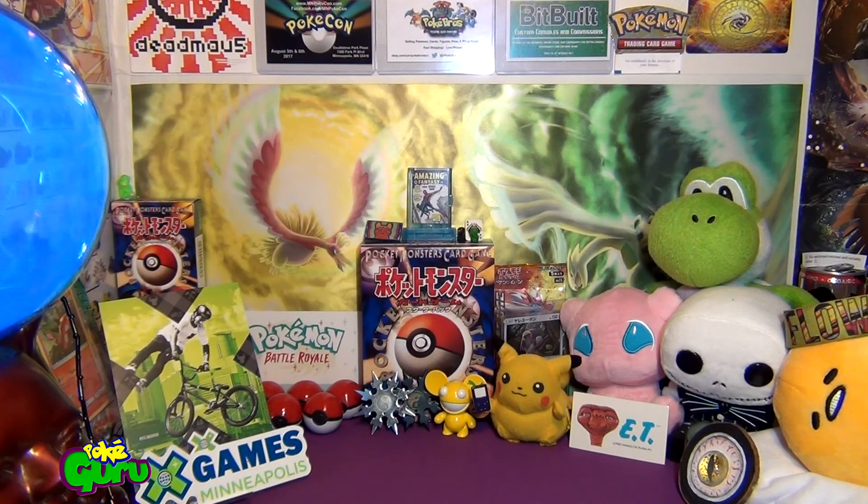Hello trainers and welcome back to the world of PokeGuru. In this episode I'm going to show you a refurbished Game Boy Pocket that I recently picked up.